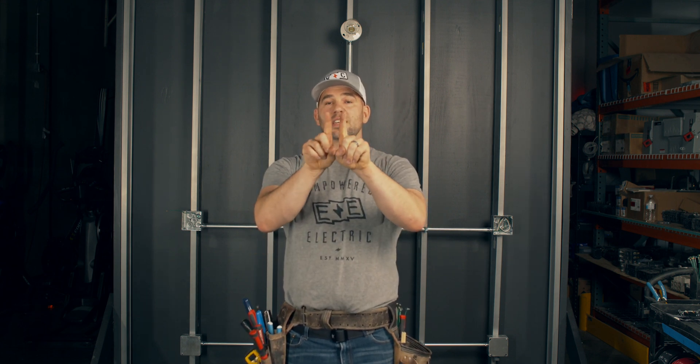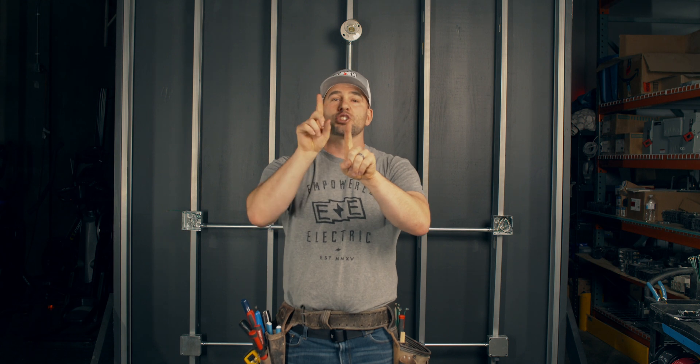In case you don't know the difference between a solid and a stranded wire — they're both the exact same size. A number 12 solid and a number 12 stranded are essentially the same size and can carry the same amount of current. It's just one is a solid piece of copper conductor — and stay away from aluminum — and the other is a bunch of tiny strands twisted together. Stranded offers a little more flexibility and is easier to pull, but solid has better connectivity and better connections. So we focus on solid, but that's the difference between solid and stranded.